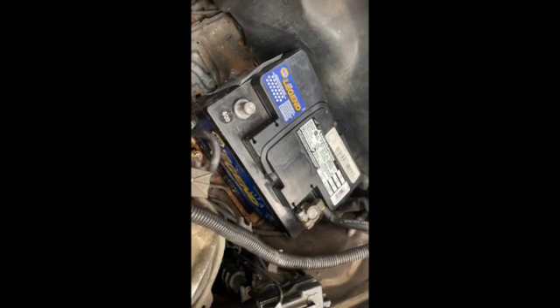Before we get started, we want to make sure the battery is disconnected. Disconnect the negative here and we're good to go.